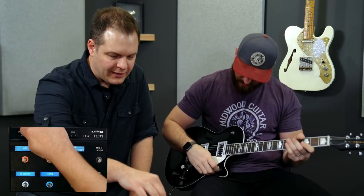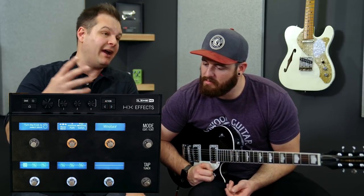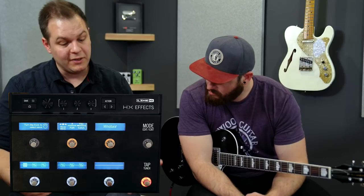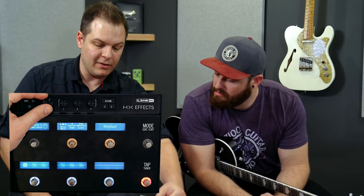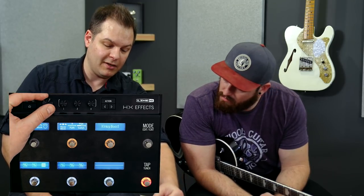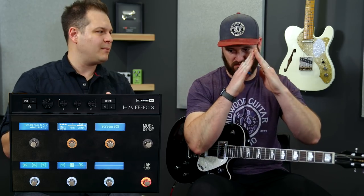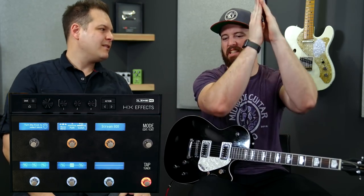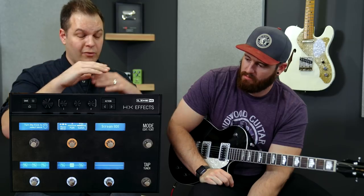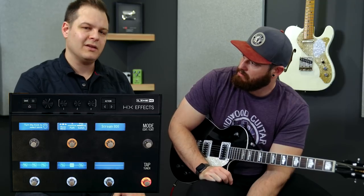If you want to look at the signal flow — overdrives react differently depending on what's going into what, it's all based on preference — the Klon is first, then the KWB, then the EP Booster (Kinky Boost), then the Timmy, then the Tube Screamer. The reason I like the Tube Screamer at the end is because it does a great job of shaping. It pushes the mids forward in a mix, which is what makes your guitar sit perfectly, and it rolls off a lot of low and high end — probably the most sonic signature of any of these overdrives.